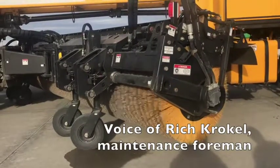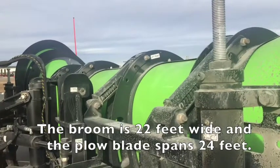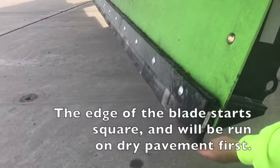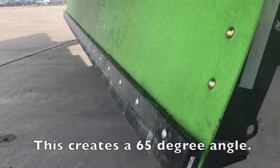We can use what's called coordinated steering, where you turn the front wheel this way and the back wheels turn that way to cut you around in a tight radius. You can do rear wheel steer only, or you can also do crab steer. Crab steer will actually make the machine go sideways.